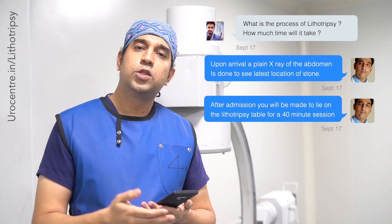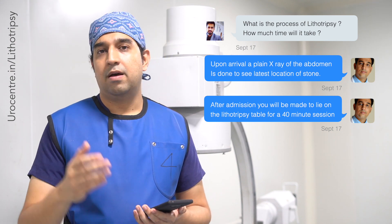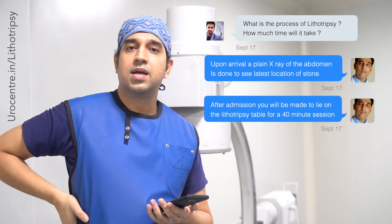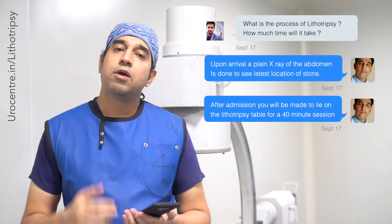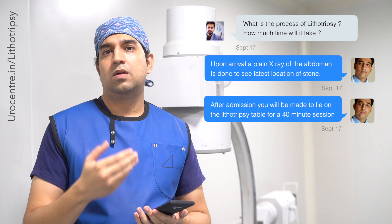Then we give you a room to change into patient clothes. A staff member will escort you to the lithotripsy suite, where you will lie on a table. A lithotripsy head — a balloon filled with water — is connected to the lumbar region, which is the region of the kidney.